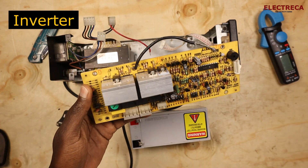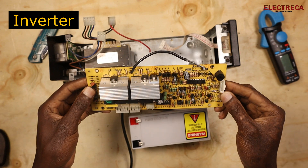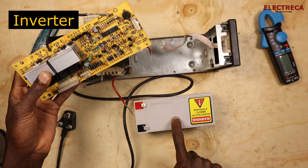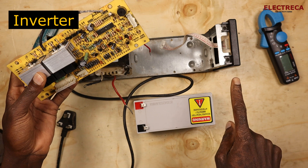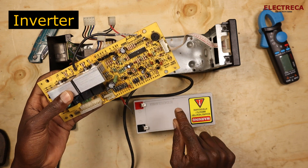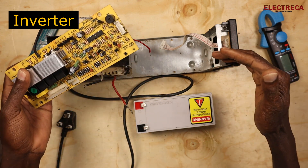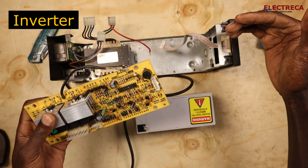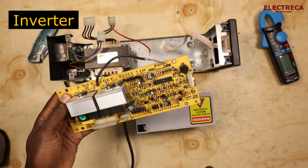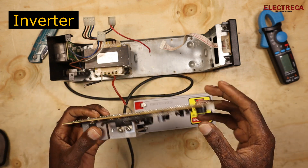The second key component is the inverter, which is incorporated inside here. We have charge stored in the battery, and when there's no mains power, the inverter converts the DC power from the battery into AC, because the loads connected to the UPS are AC loads and need AC power to work.